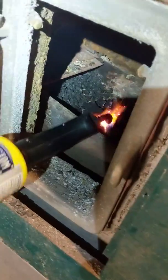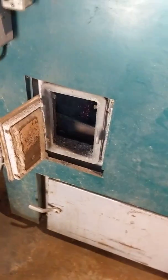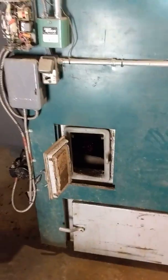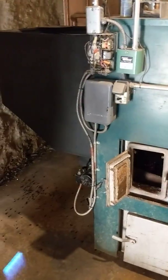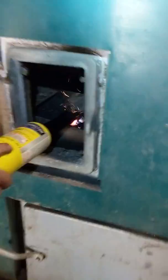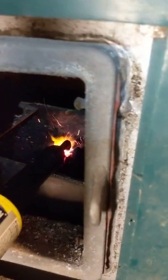So we got the charcoal in there kind of burning away. Looks like it went out, but we'll turn the switch on — add air. So you just sent power to it, and the blower motor came on. Add air, get it hot again and it should burn pretty easily now.